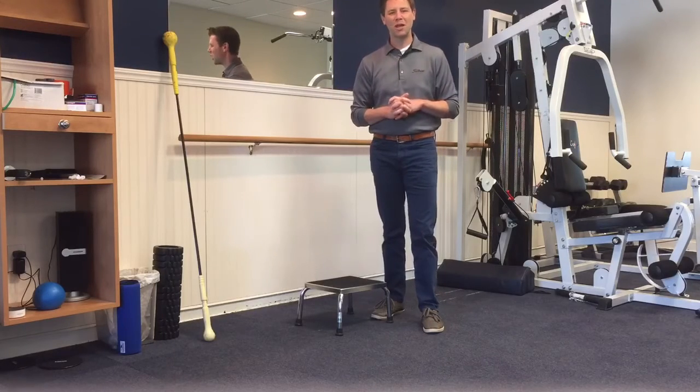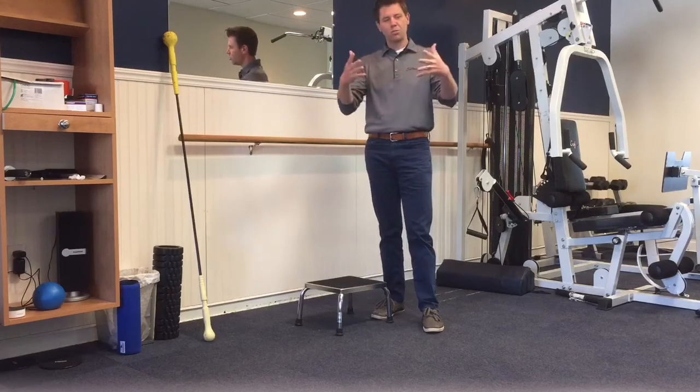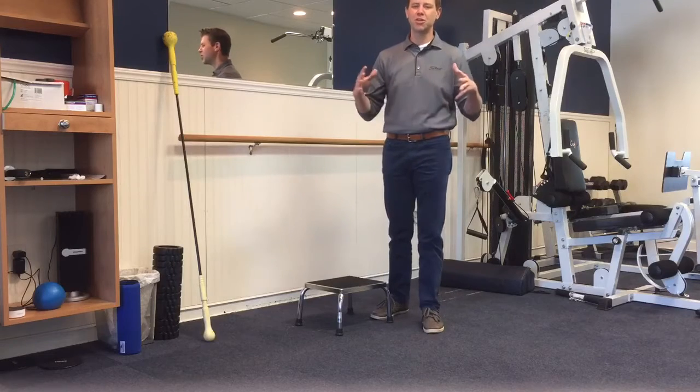Hey there! Welcome to another edition of Workout Wednesday. I am your host Ian Manning, but you probably already know that because you follow my videos because you're awesome, and I love you.